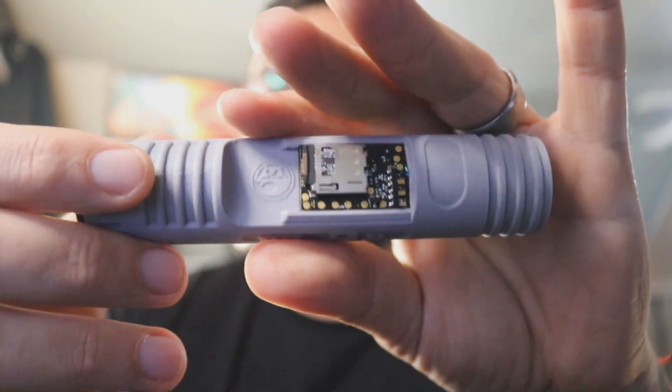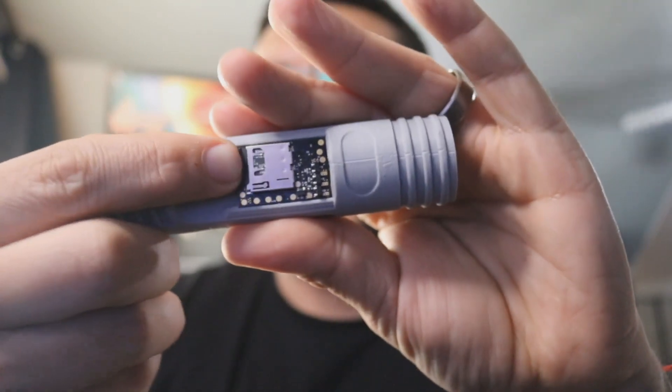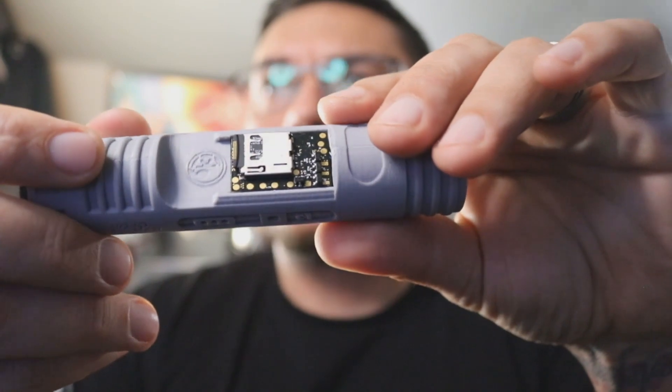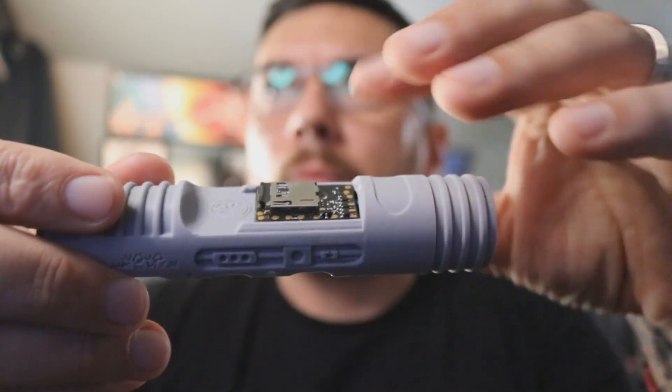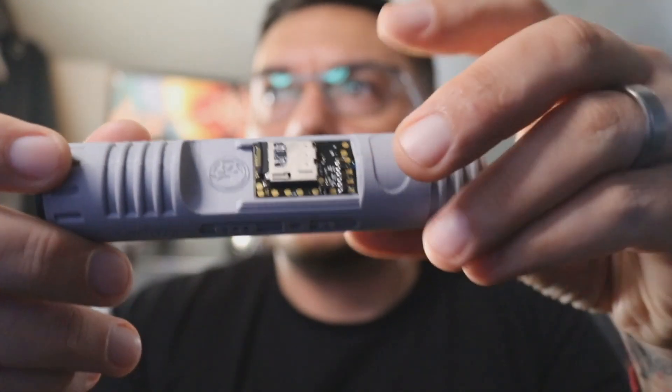Easy access to your SD card — you can come in here with your finger, pop it in and out, do whatever you need to do. It is glued to the chassis so that way it doesn't pop up on you. There's no reason to pop the board up since everything is done from the SD card.